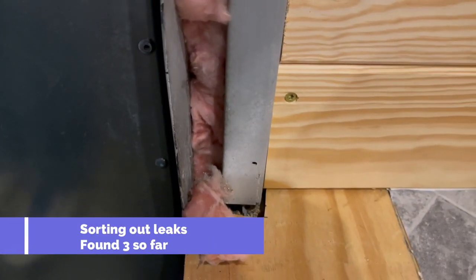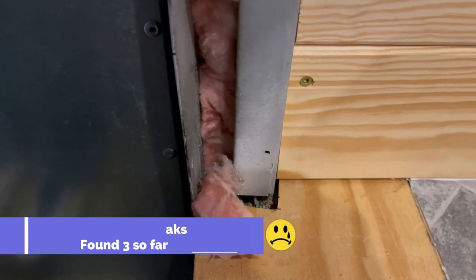Found another leak — leak number three. So now I've got to figure out where that's coming from. The insulation is clear. I think I see it — there's a hole right there. It goes to the outside. I'm going to go find it and see where it goes.